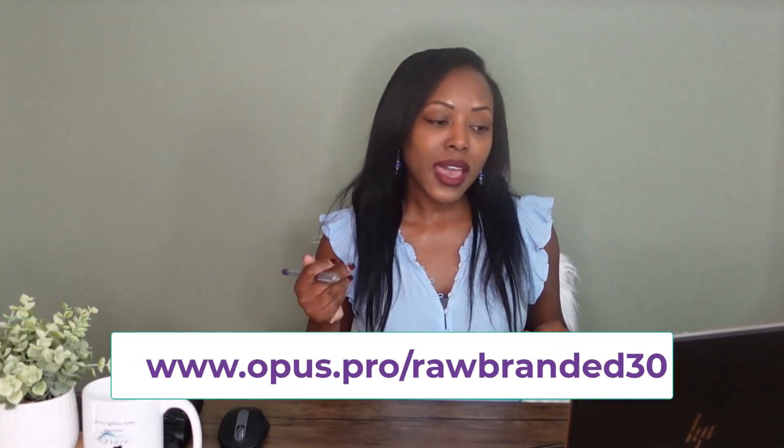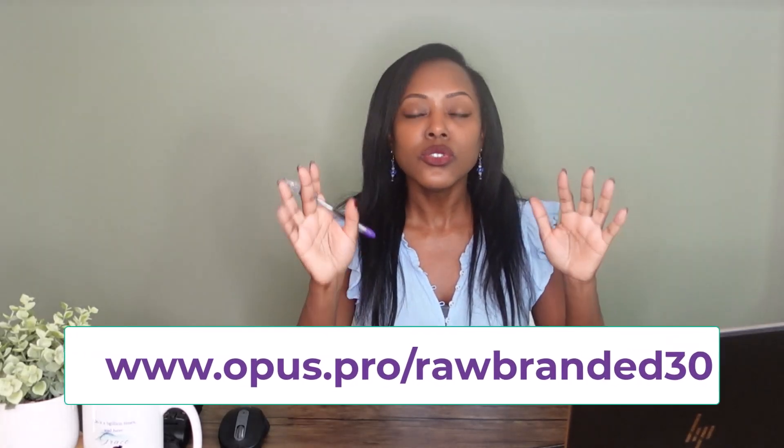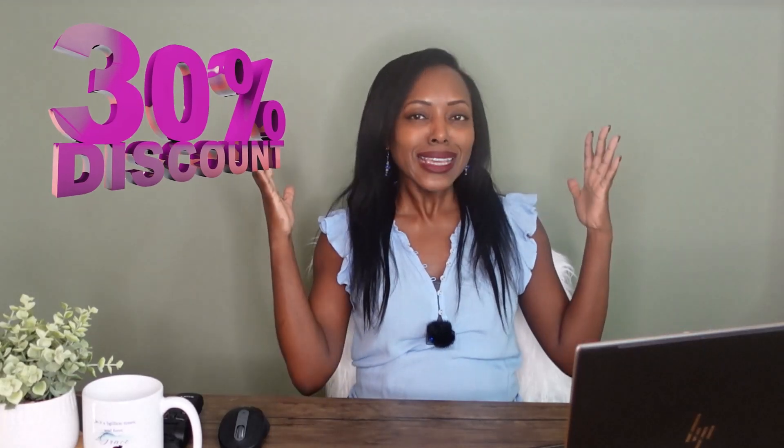It's really that simple. You can take one long form video and turn it into a whole library of short form videos — super simple with Opus Clip. Save yourself the time, and once again take advantage of my discount code: opus.pro/rawbranded30. The link is also down below — click it and you'll get 30% off. Use it and let me know how it is. I want to hear about your videos.